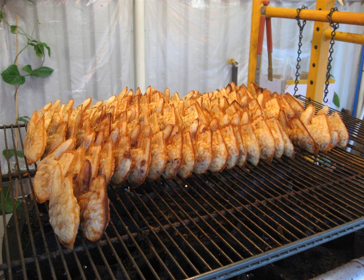Although red bean paste is the standard filling, many Bungeoppang sold as street food are filled with pastry cream in Korea, pizza toppings, chocolate, and so on.